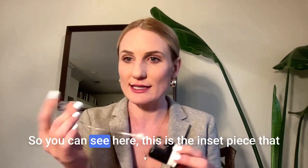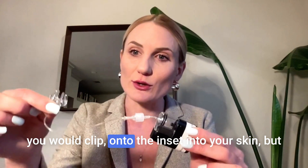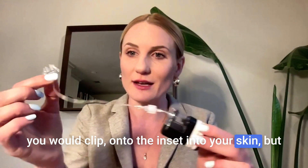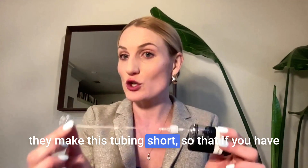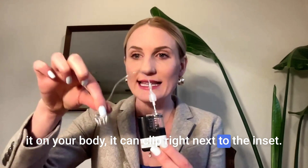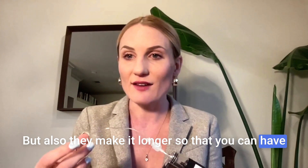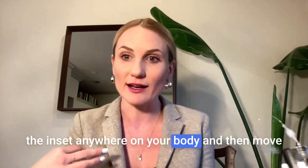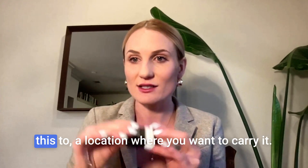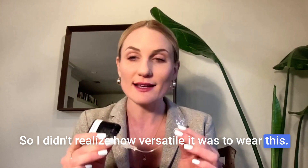What's nice is they make the tubing. You can see here, this is the inset piece that you would clip onto — the inset into your skin — but they make this tubing short so that if you have it on your body, it can clip right next to the inset. But also they make it longer so that you can have the inset anywhere on your body and then move this to a location where you want to carry it. So I didn't realize how versatile it was to wear this.